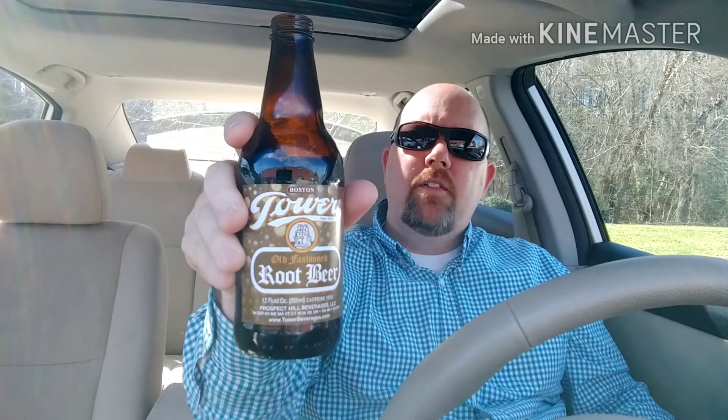A&W or Mug Root Beer sometimes tend to taste a little too sweet. So check them out. Like I said, this is the first time I've ever heard of this company — have you ever heard of them? Let us know in the comments below.